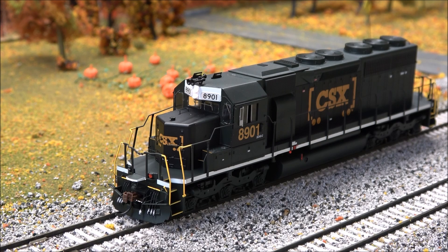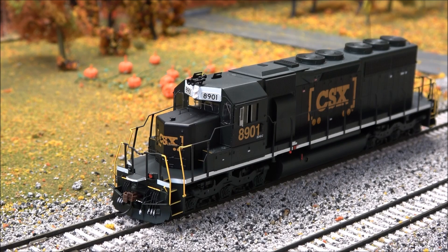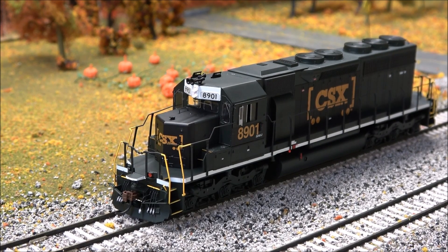I'll let you listen to all the notches of the prime mover using F26 and F27 — notching up through all the notches and back down. My apologies for the horns a couple of times; there were some sticky buttons, or maybe operator error — I'm not going to divulge exactly what happened there. That's about it for the sounds. We're going to see how this thing moves at slow speeds, because that's key to motor control.